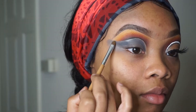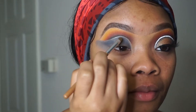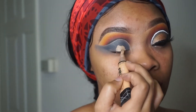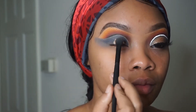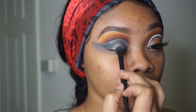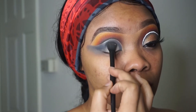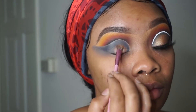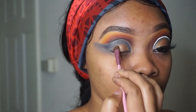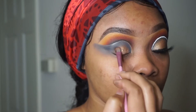Actually, I'm not just using the Morphe palette — I'm also going into my Juvia's Masquerade palette and taking a gold eyeshadow color. After blending out the concealer, I went in with the gold shadow and applied it where I applied my concealer, blending as I go and making sure there are no harsh lines.